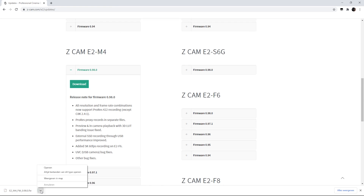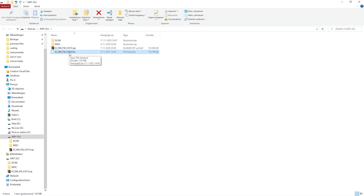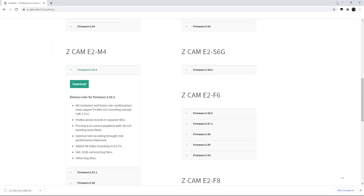Okay, let's see it in the folder. This is my SSD card and here's the file that we're going to use to upgrade our Z Cam. So unplug it and let's head over to the Z Cam.